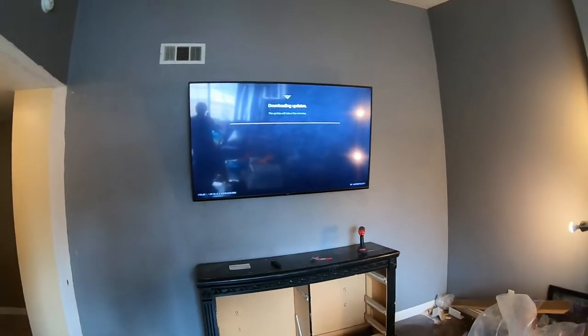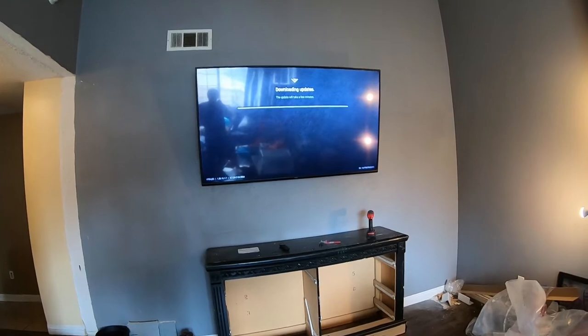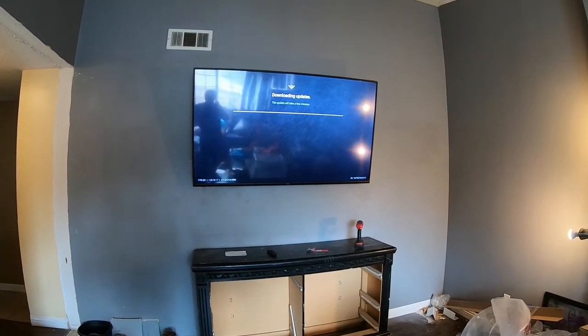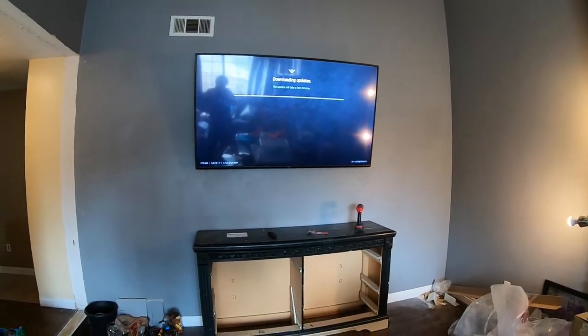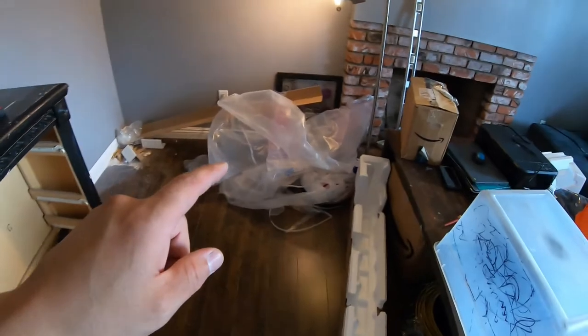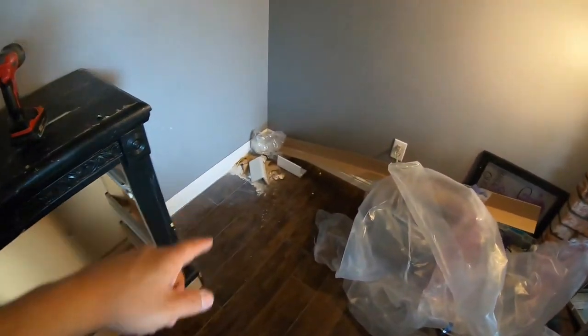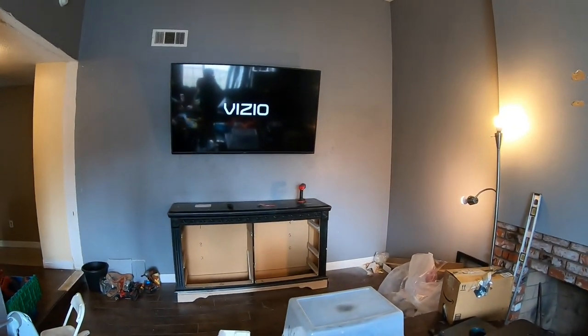All in all, the TV ended up a bit higher than I originally thought it was going to go, but it came out pretty good. Now all I've got to do is clean up, put my stuff away, throw things out, clean my mess up, and then wait for this thing to finish loading or updating. And that is it — thanks everyone.